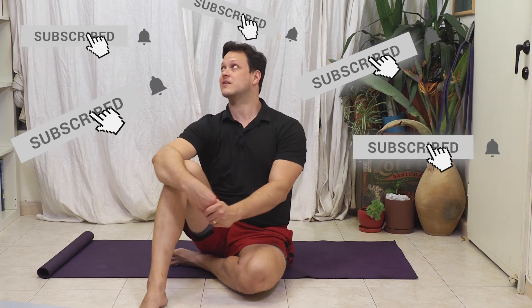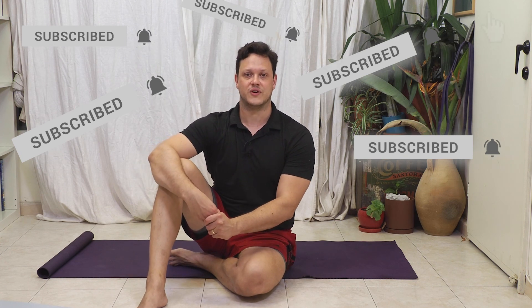Did you find this variation to be a lot more challenging, or did you feel it was easier? Comment down below and make sure to subscribe. Head over to the Human Vortex Training blog — we have a weekly blog as well as a free weekly newsletter on the HVT website. Until next time, remember: train smarter, not harder, because it is all about you.